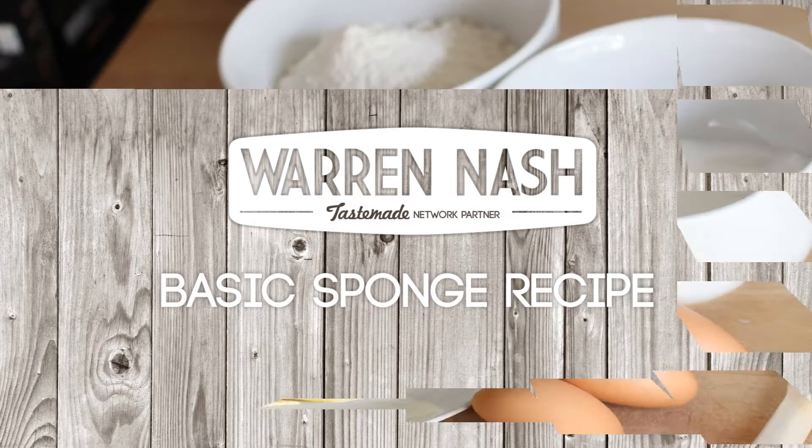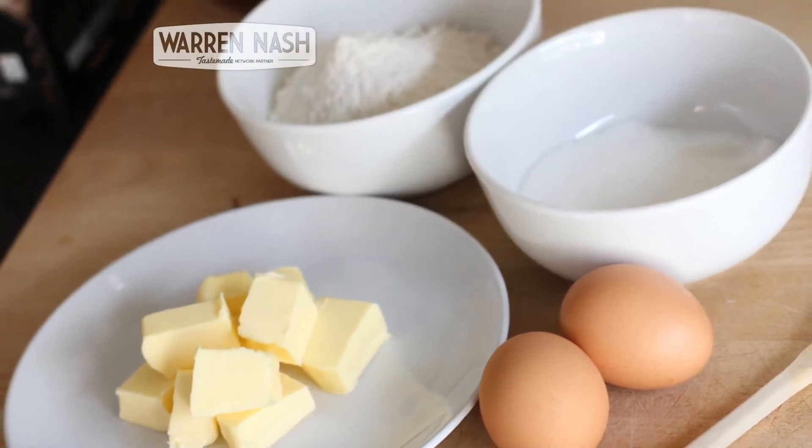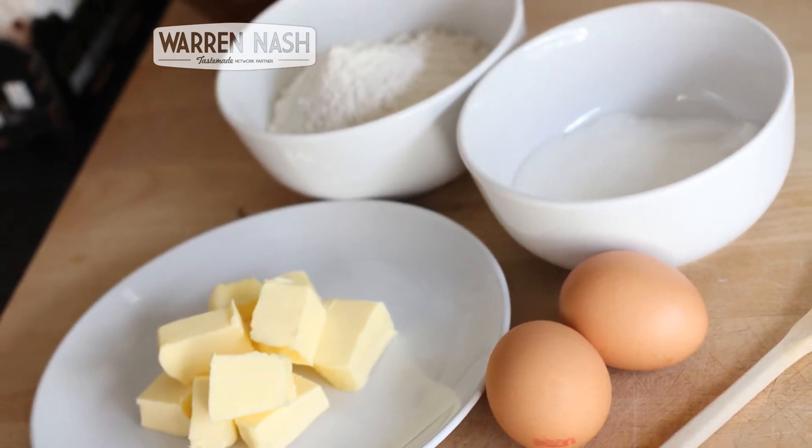The basic rule of thumb when making a basic sponge recipe is that you need twice as much of the butter, caster sugar and self-raising flour in ounces than you do the number of eggs.